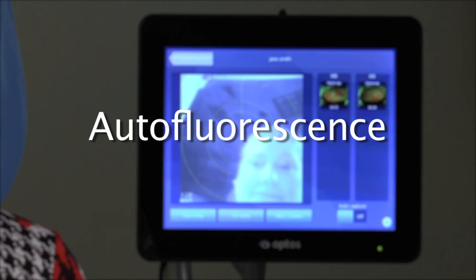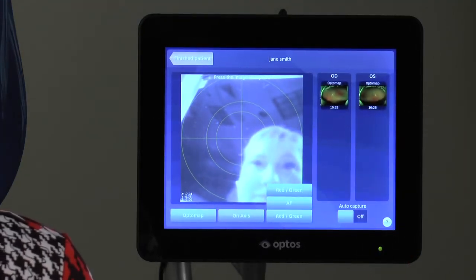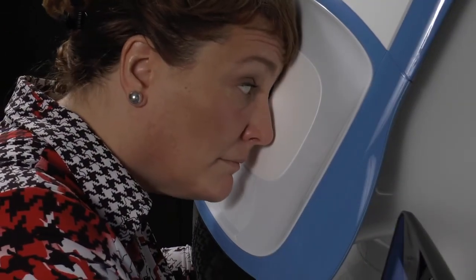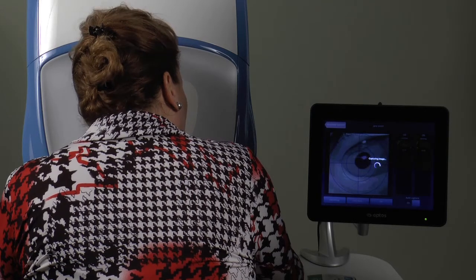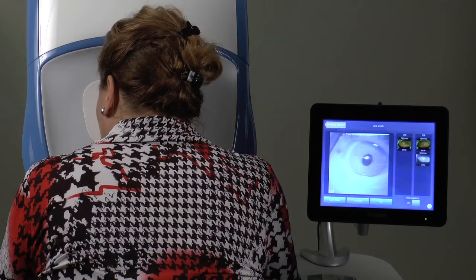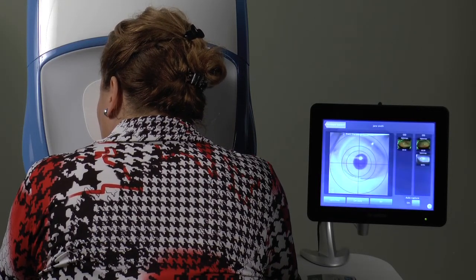To capture autofluorescent images, tap the button labeled red-green, then select AF. Instruct the patient to align themselves in the same manner as for color images, reminding them to keep both eyes wide open as they center up the target and slowly press inward until it turns green and an image is captured.